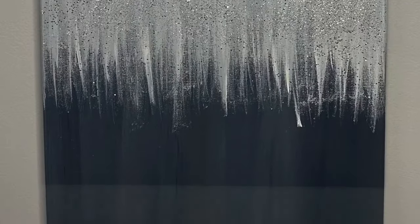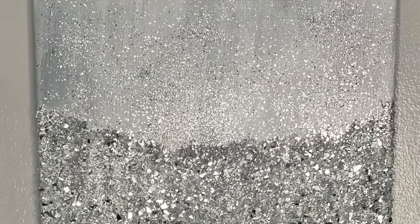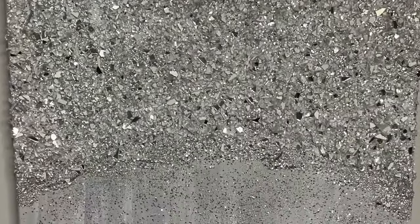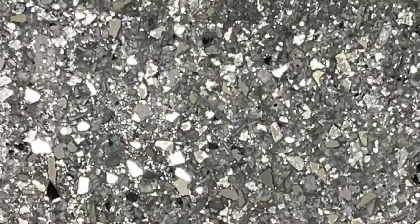And this is how my painting ended up looking. Thank you guys so much for watching today's video, I hope you enjoyed. Don't forget to like, comment, share and subscribe. Have a wonderful day. Bye.